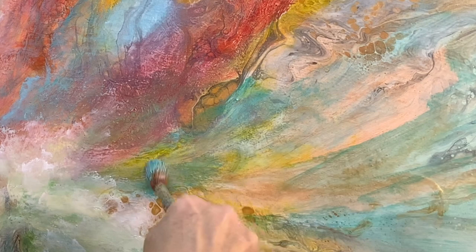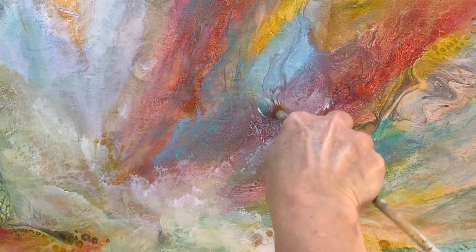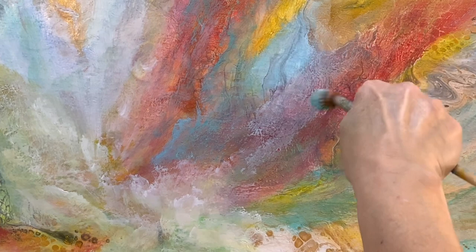So here, once again, I am layering color on top of color — in this case it's actually not color, it's white — because I wanted to tone down the painting. As I've said before, I wanted it to be looking very ethereal.